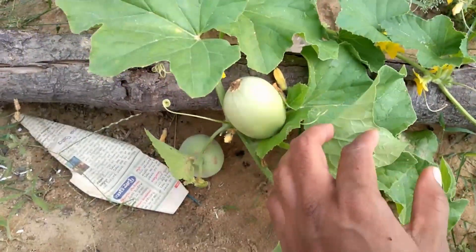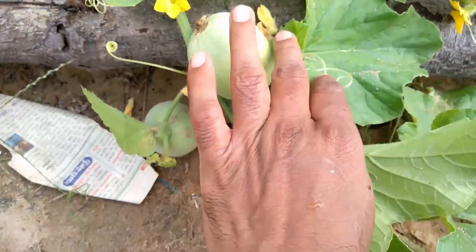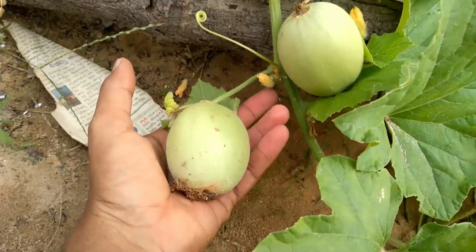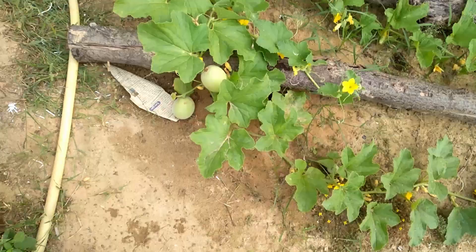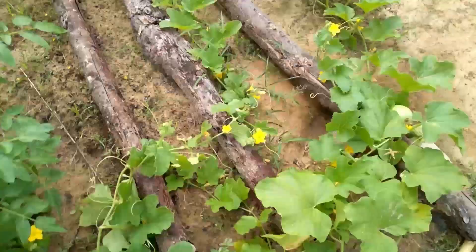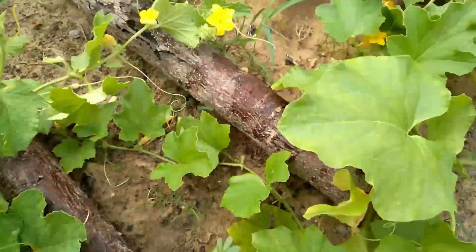Good morning viewers and welcome to Organic Farm at Home. This one you are seeing is a musk melon — I planted them around two to two and a half months ago and they started producing fruits. These are usually round and bright golden color inside, and they're really sweet and good for health as well.